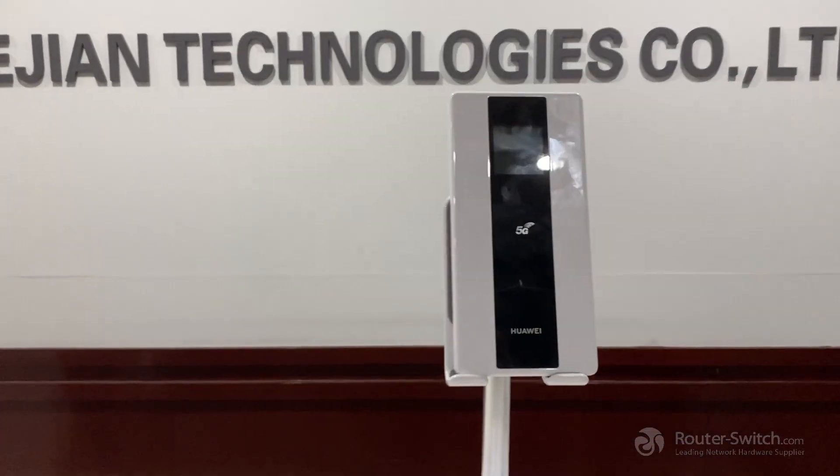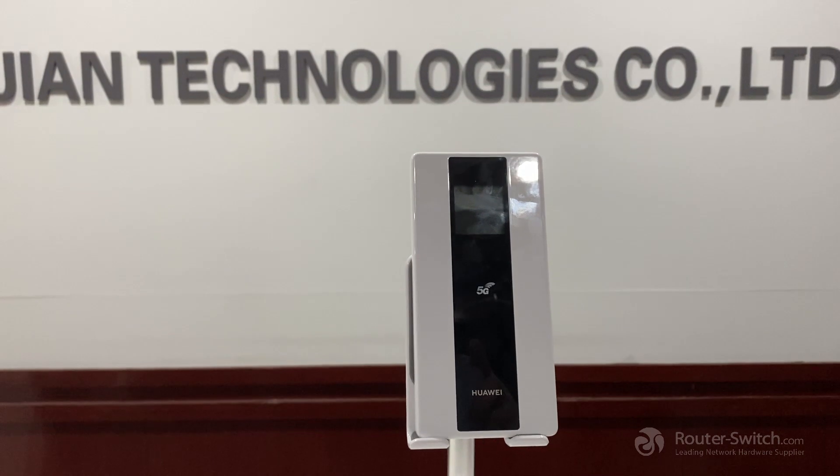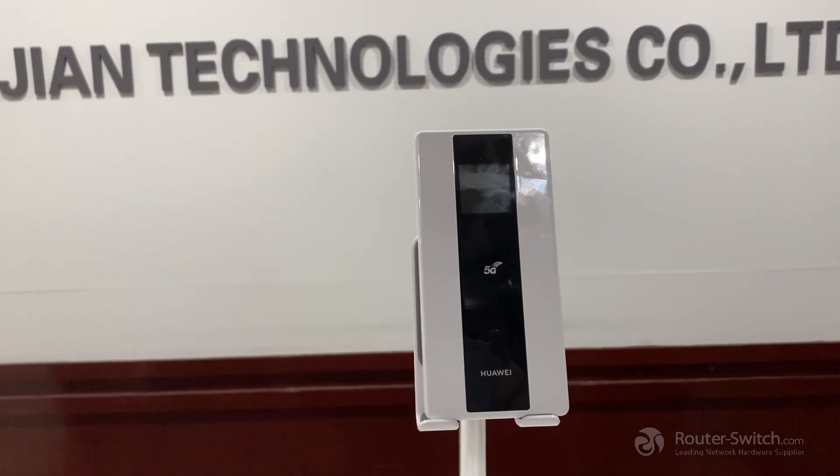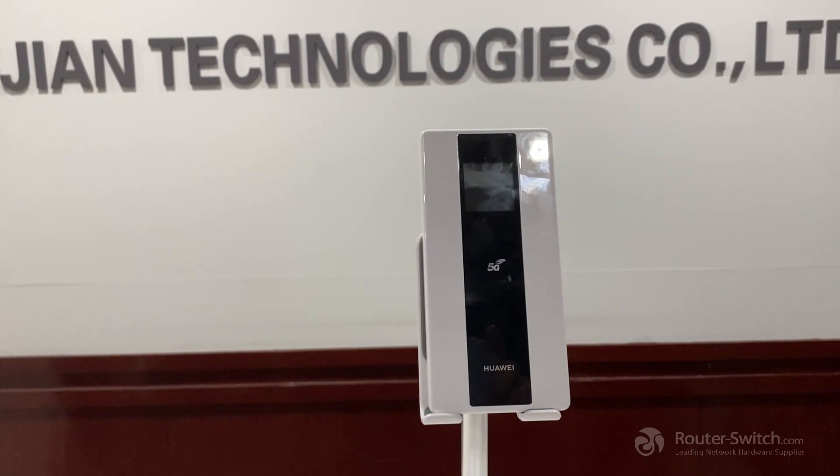Hello everyone. Now we are going to tell you how to configure the Huawei 5G Mobile Wi-Fi Pro E6878-370.